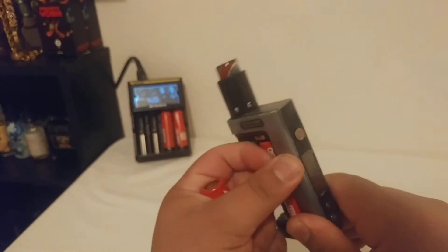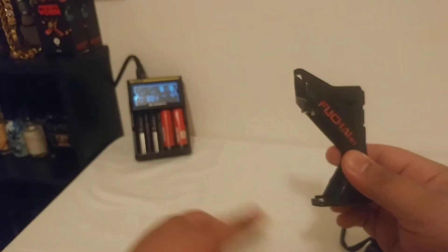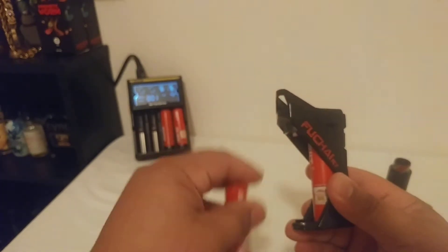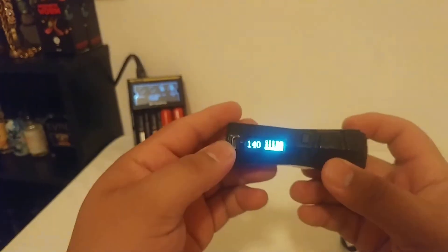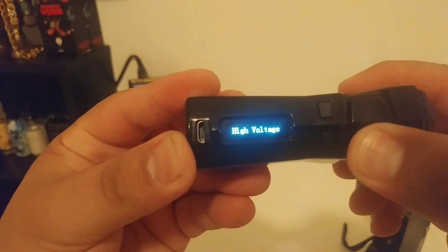I'm going to take the batteries out of this one and then put them over into the R7. Okay, this one goes like this — negative, positive. Okay, upside down. And here we are: high voltage.